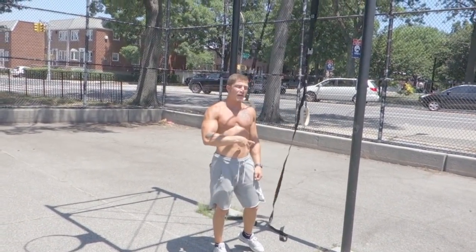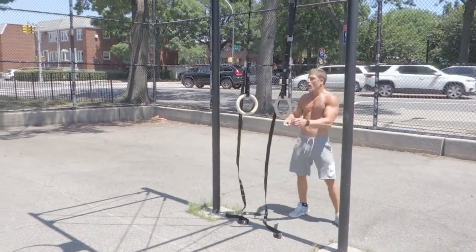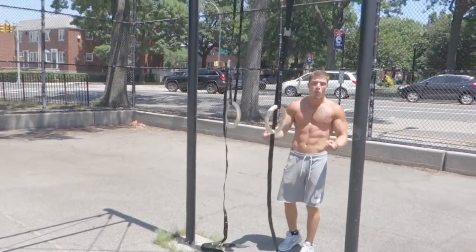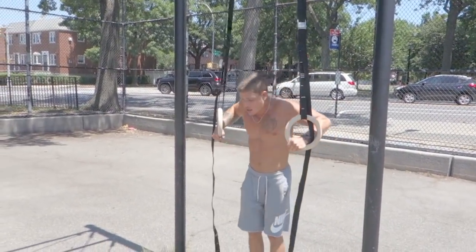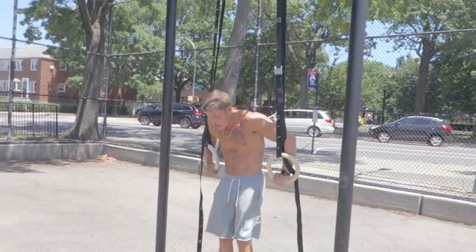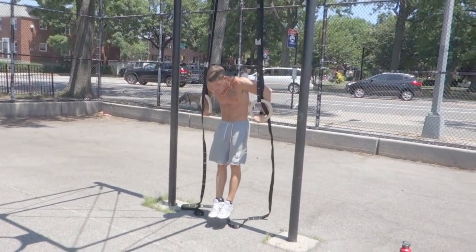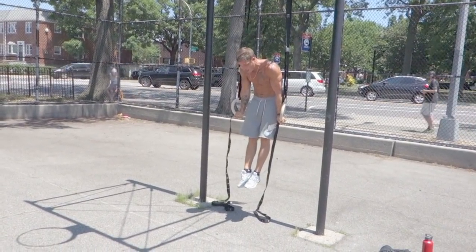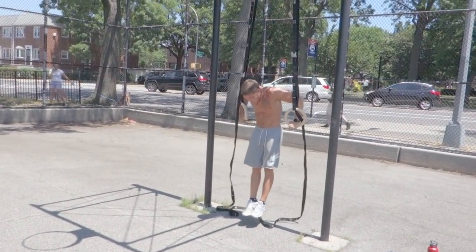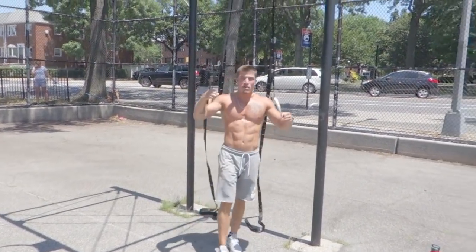I'm going to give you the Bulgarian dip, which is the more advanced version. No matter your level — if you really can't muscle up, you can work on the more advanced progression once you get good at regular dips. Regular dips — rings stay straight, no movement. Bulgarian dips — you flare your wrist out and come to a hollow body hold, then you come back down. Bulgarian dips versus regular dips.